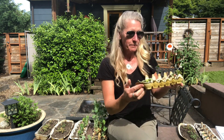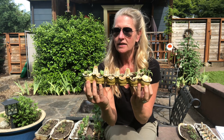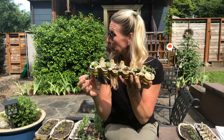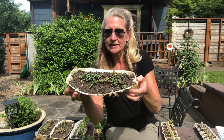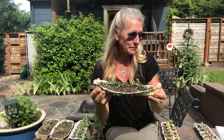Maybe you remember some of the eggshell and egg carton seeds we planted. These were some cucumber seeds that my daughter and I planted that I'm going to go put in our garden bed. I also planted some broccoli, so there are lots of little starts here and I'll have to separate them out before I put them in the ground.